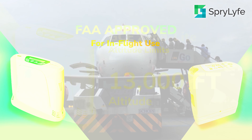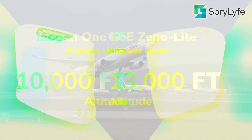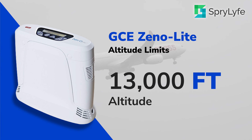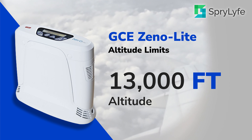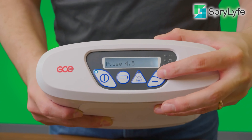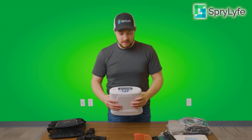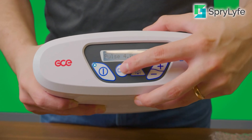The Xenolite goes up to 13,000 feet in elevation compared to the G5 at only 10,000 feet. So the GCE Xenolite is a little bit more versatile for international travel, going to high altitudes, and things of that nature. The Xenolite also offers half settings compared to the G5, which only offers full settings. This way the GCE Xenolite will be able to dial in whenever you are going on a setting of 2.5 or 3.5 — you will specifically be able to put the machine on that level.